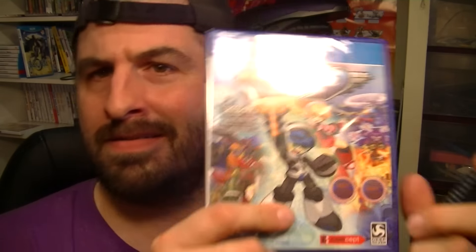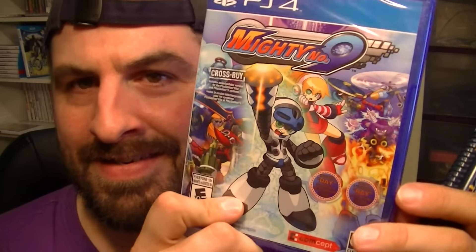It came out Tuesday, and today's Thursday. I laugh at release dates — I love it.